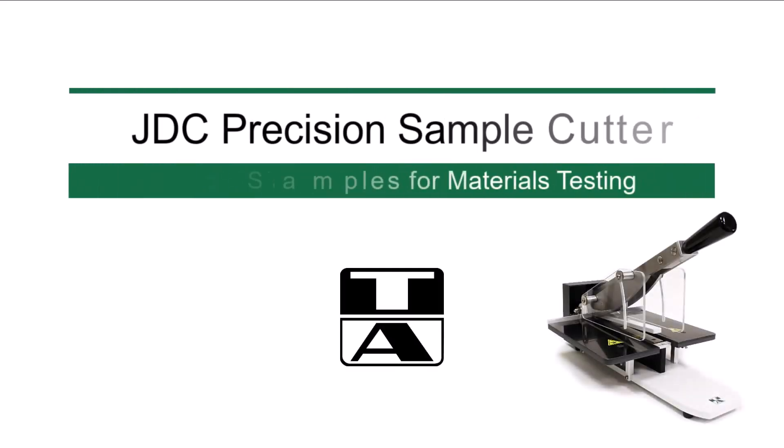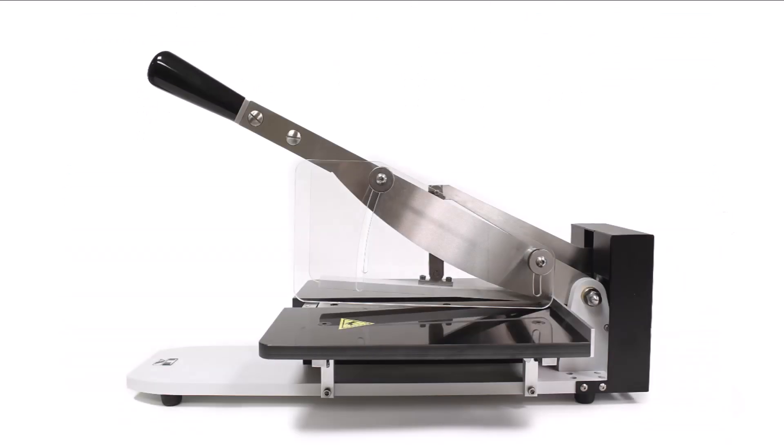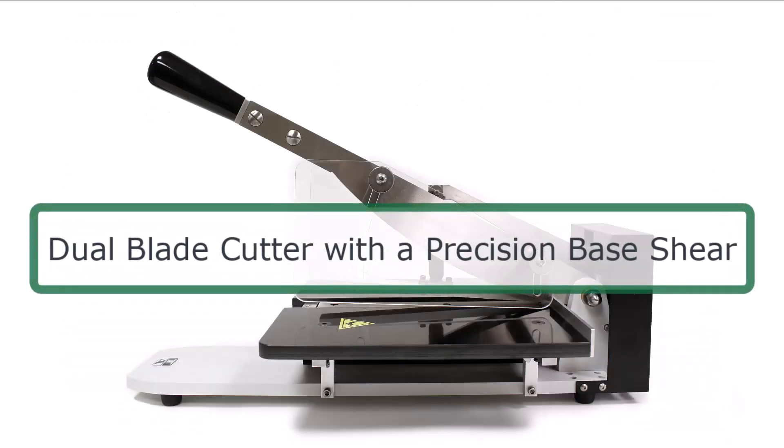The JDC Precision Sample Cutter offers exceptional cutting accuracy and features dual action blade cutting for superior quality cuts.